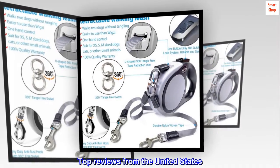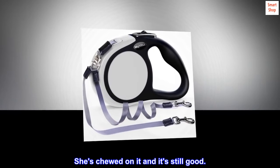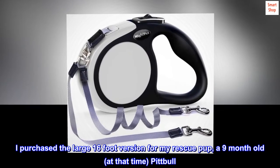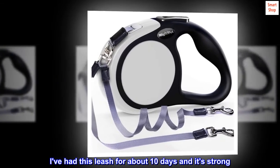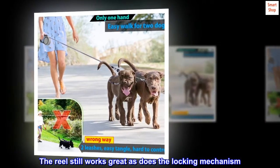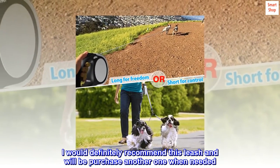Top reviews from the United States. It's worth it. I purchased the large 16-foot version for my rescue pup, a 9-month-old pit bull at that time. She's about 60 pounds now and is an extremely strong puller. I've had this leash for about 10 days and it's strong — she's chewed on it and pulled to its limit every chance she gets. The reel still works great, as does the locking mechanism. I would definitely recommend this leash and will be purchasing another one when needed. It's worth every penny.